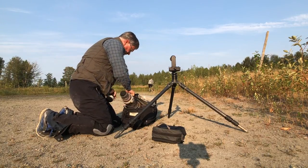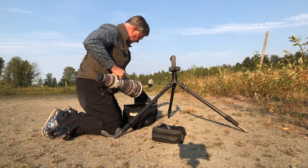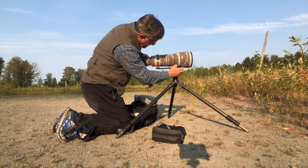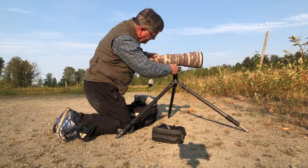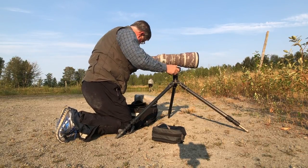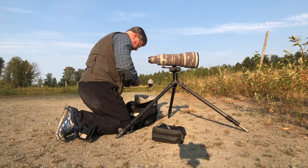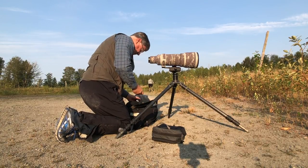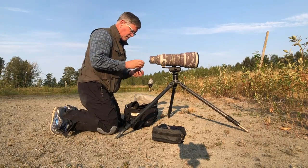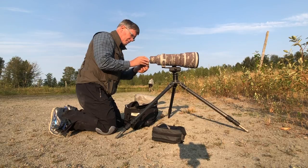I'm setting up by the edge of the pond. You can notice that my tripod is lower to the ground so I can kneel behind it or sit behind it comfortably, and I can get a low-angled shot. I don't lay on my belly at this particular area because there's a lot of Canada geese and ducks, so there's a lot of droppings from those birds. I get as low as I can comfortably and safely.